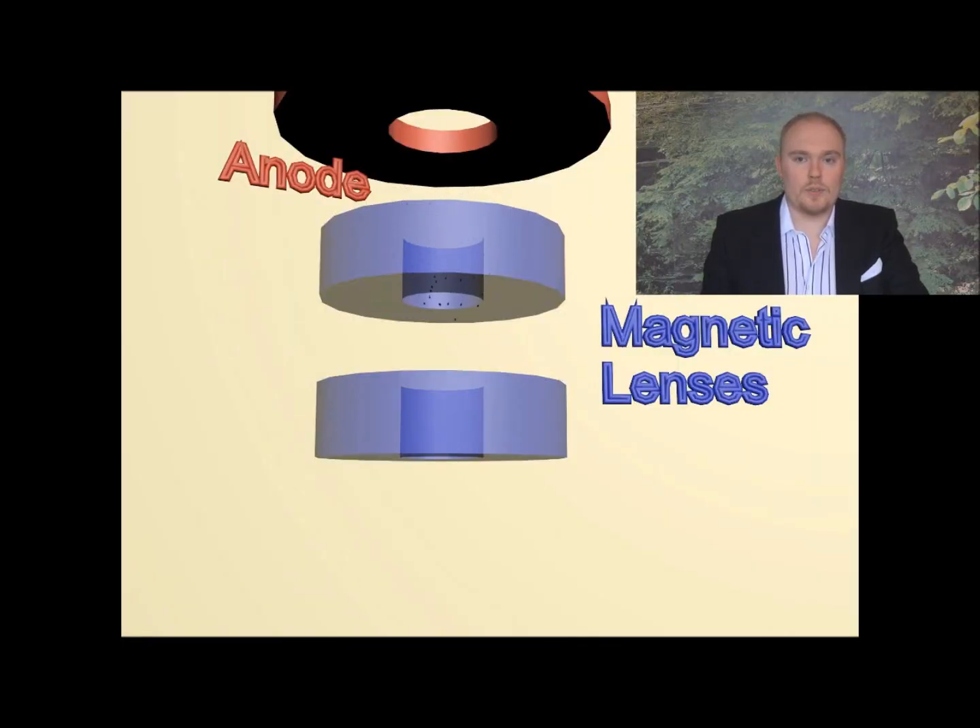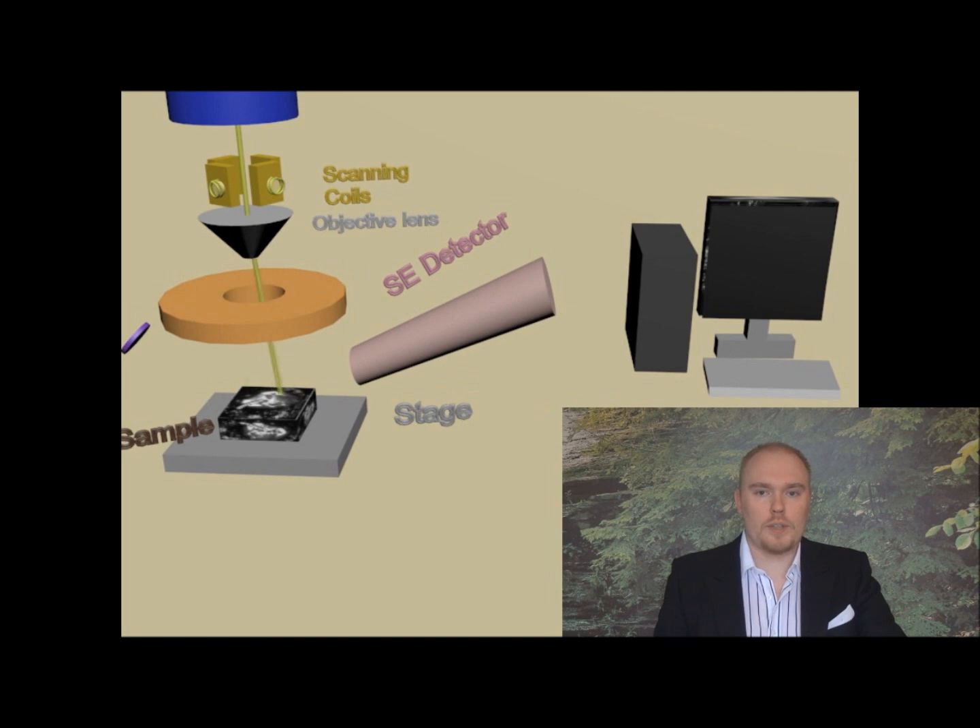The accelerated electrons are quite scattered, so the magnetic lenses focus them into a narrow electron beam. These lenses also control the amount of electrons which actually reach the sample. The scanning coil's purpose is to make the electron beam move in such a way that it scans row by row across the surface which we are studying. The final focusing of the electron beam is done with the objective lens.